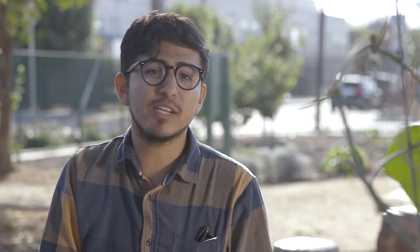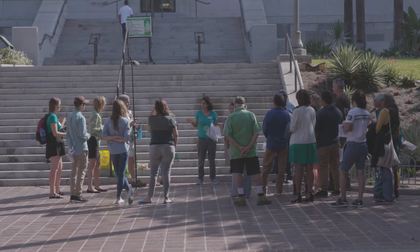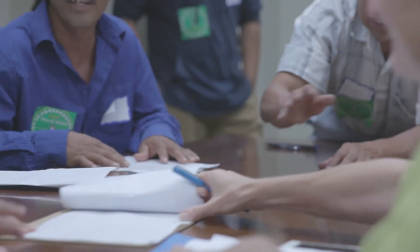The LA Community Garden Council supports these gardens in a variety of ways, from managing their finances, drawing up leases, to organizing classes on organic farming, efficient irrigation, composting, and even political advocacy. And we help communities create new gardens, literally from the ground up.